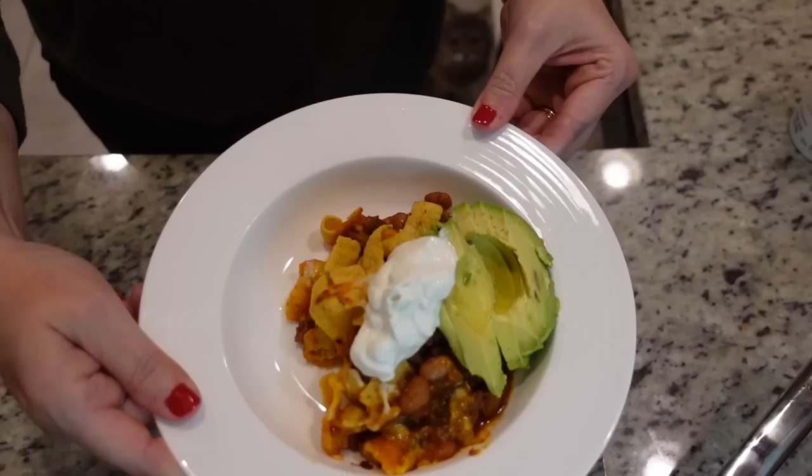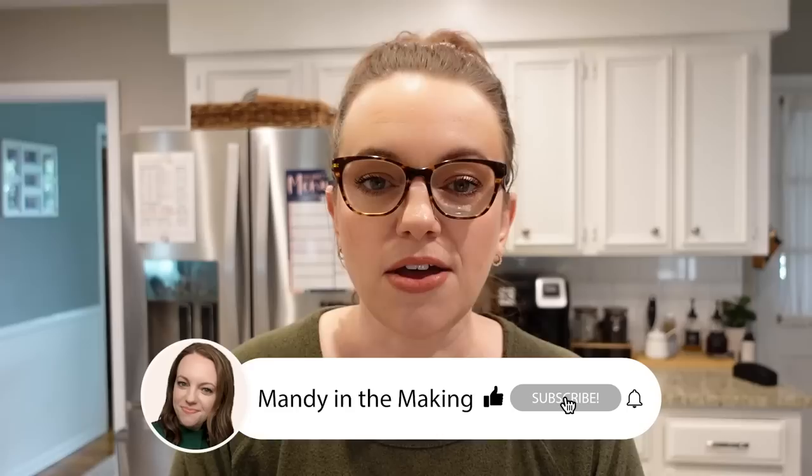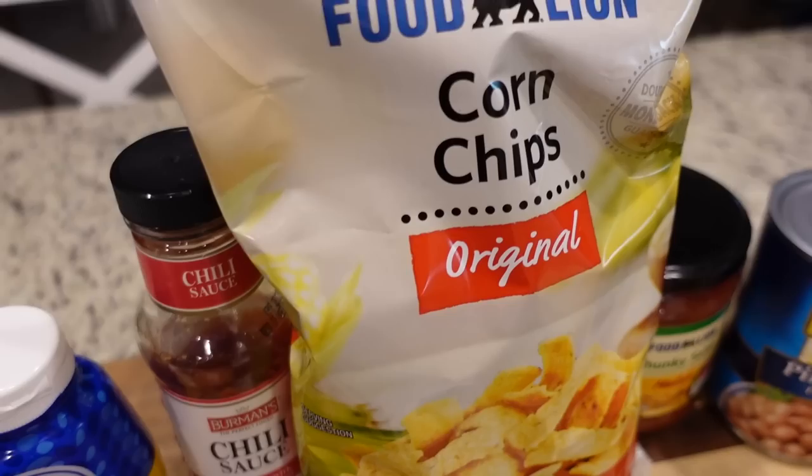Today is going to be kind of a hodgepodge. We are going to do a vintage recipe that I don't think I've ever made but I've heard about for years. I'm going to share with you a great snack option that is not going to increase your waistline, and Stephen and I are going to be answering your questions from YouTube and Instagram.